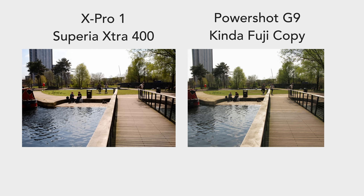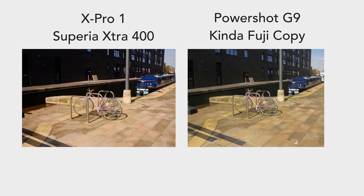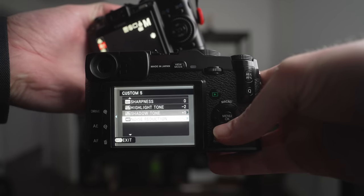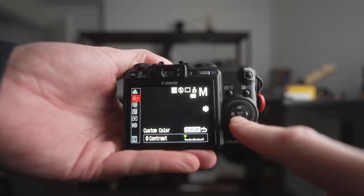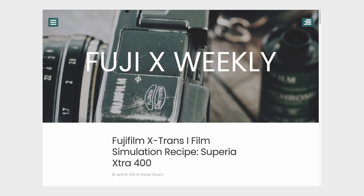I've taken the liberty of shooting a bunch of side-by-side shots with the G9 and my X-Pro1 using my Fuji JPEG picture profile. I made this profile by copying the settings on my X-Pro1, which I got from Fuji X Weekly — shout out to them. It was the Superior Extra 400 profile, and if I do say so myself, for a G9, I've got the picture profile pretty damn close.